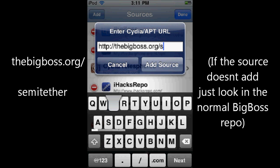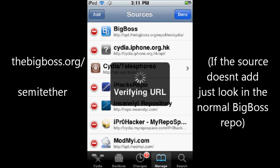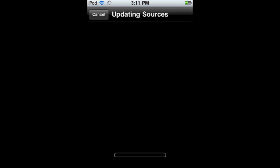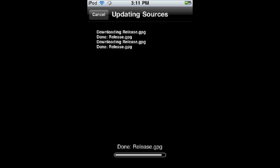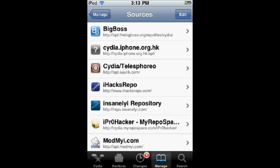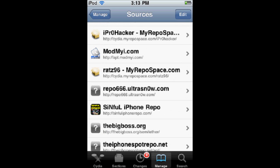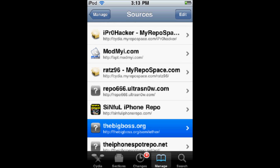The source you want to add is TheBigBoss.org/Semi-Tether. Add that source — it only has one thing in it: the semi-tethered jailbreak package. Once you add the source, it's going to show up. Scroll down and you'll see TheBigBoss.org — it's not going to have the little symbol.